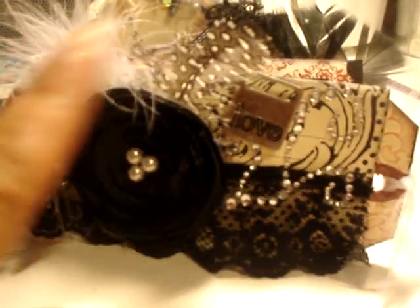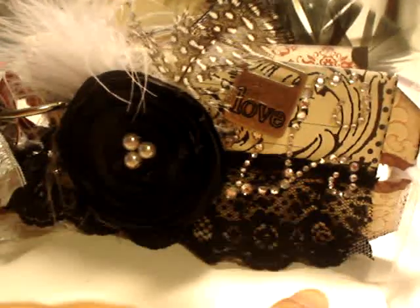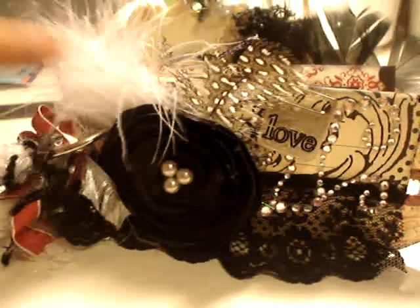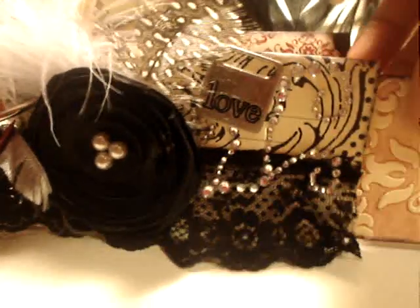I did some lollipop flowers in here, which I learned from a great tutorial from Arlie — thank you. I put some lace and some fibers in here and used two rings to hold the album together. I also used a tag embossing folder.